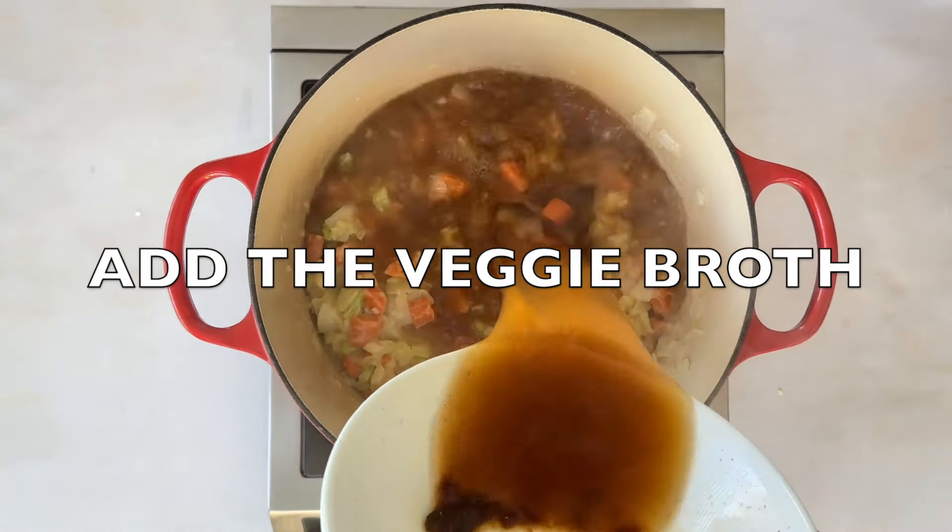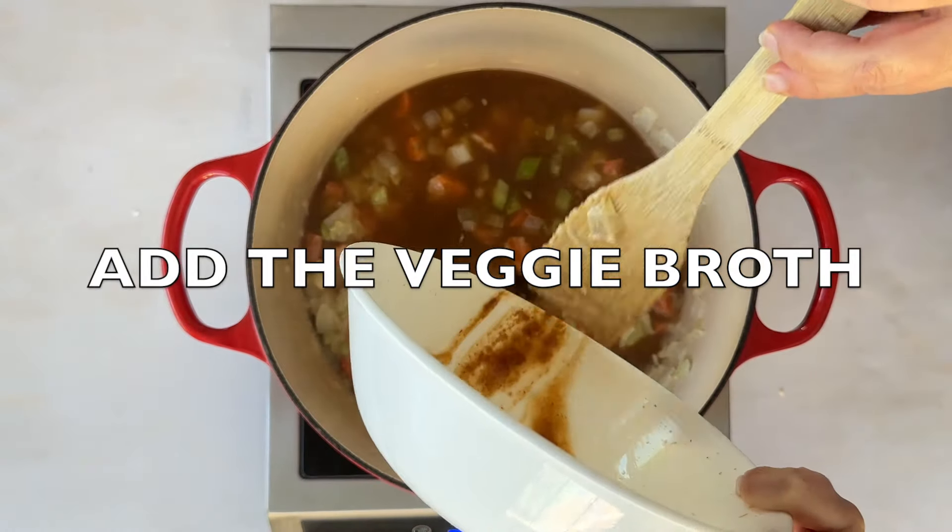Next goes in the vegetable broth. Toss in a bay leaf, some chicken or poultry seasoning, thyme, salt, and black pepper. Bring it to a boil. This step adds that depth of flavor you'd expect from the traditional version.